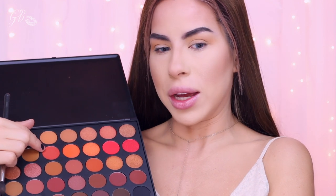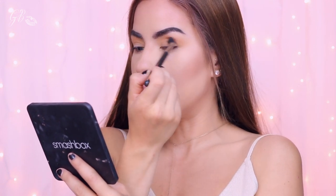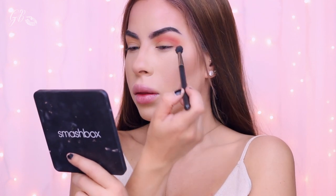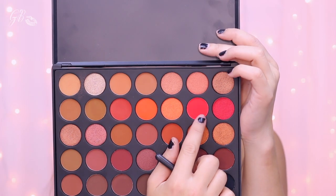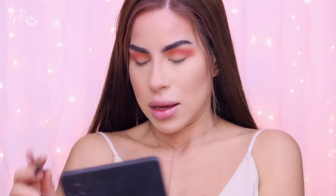I think I want to come in with this shade next, still using my MAC 224. It is blending out so nicely, I'm really liking this so far. Next I'm going to grab this shade and switch to my MAC 217. I'm noticing there's hardly any kickback at all — I love the way everything is blending. I'm just going to put this color right into the crease.